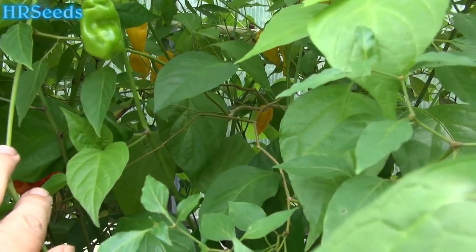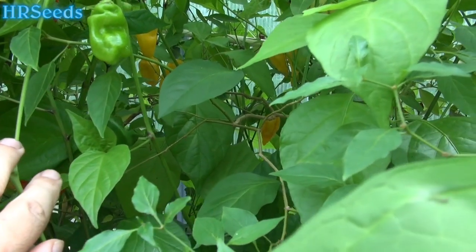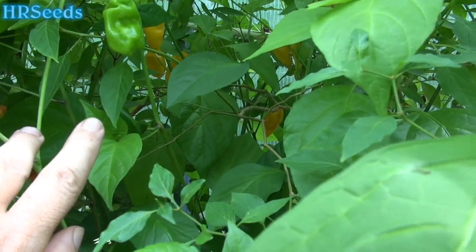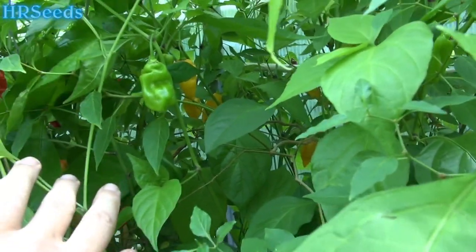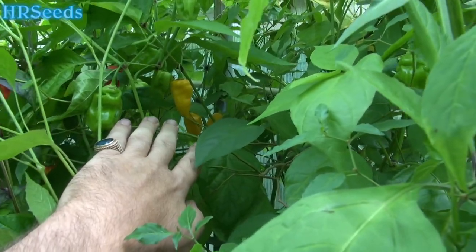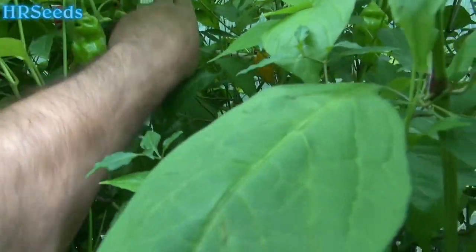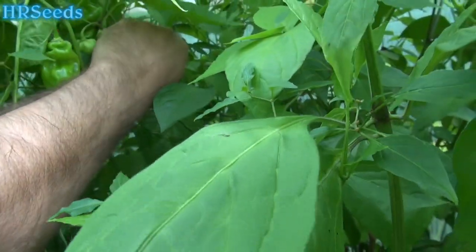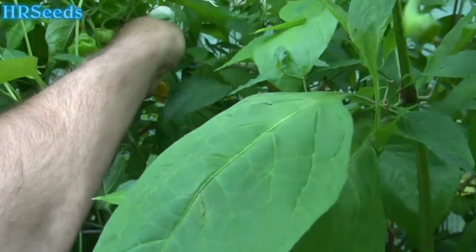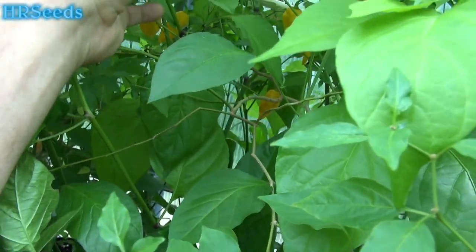It's a smooth stem with a little purpling at the nodes, but it's generally a green stem. There's no hair on the stems at all. The leaf on this is a regular leaf — no hair on it. I don't think there's any pubescence on this plant, though there might be a little. You can see there's a ton of peppers on this plant.